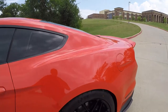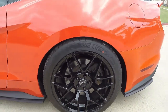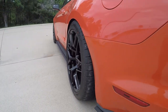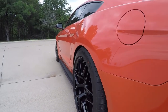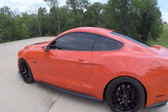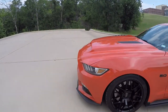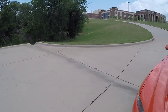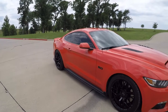Tires for the rear are Michelin Pilot Super Sports 305/35/19s — a really nice flush look. I'm lowered on Fox sport lines and they do not rub at all. It's a really nice ride; tires hook up pretty nicely, especially with those 3.73 gears from the performance package. The other tires I had would always slip, but these stick pretty good.